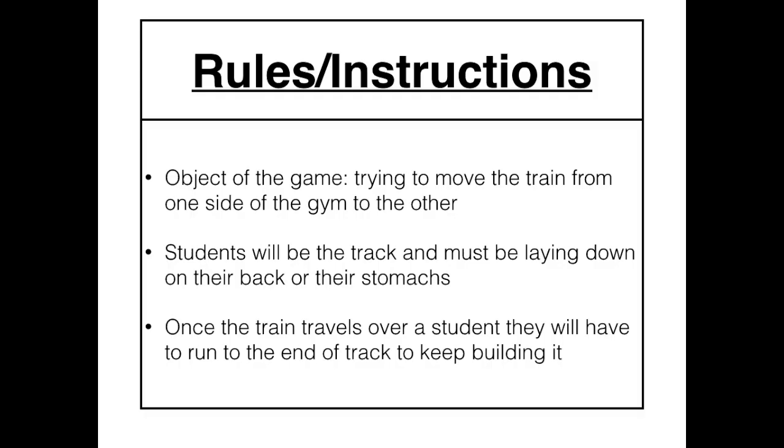Some rules and instructions. The object of the game is very simple. You're trying to move the train, which will be the kinball, from one side of the gym to the other. Students are going to be the tracks for this game. They're going to be either laying down on their stomachs or on their backs. And then once the train travels over a student, they will have to run to the end of the tracks, hopefully to keep building the tracks until you get to the end of the gym.